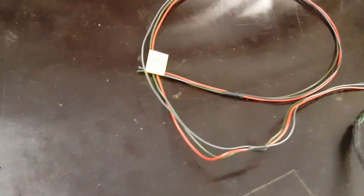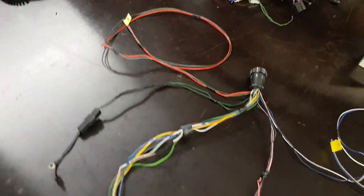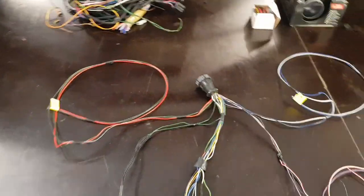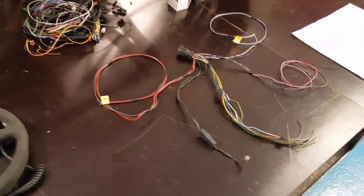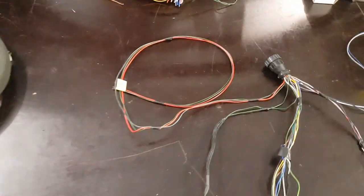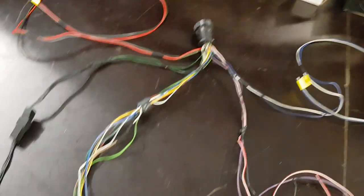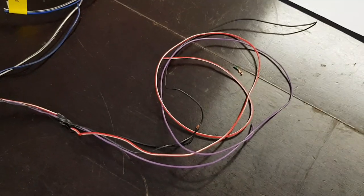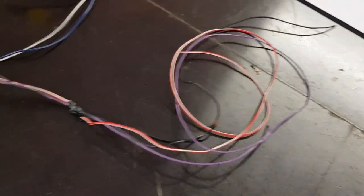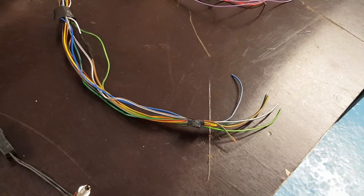This one here is for the speedo and that will be going to a sensor that senses a magnet on the prop shaft. On the AutoShack conversions we usually use a GPS signal and it's really reliable and it calibrates itself, so this will be a bit more tricky to calibrate, but for the IVA it does have to be driven off the rear wheels. On the clocks we've got ignition live, the earth and the illuminations, and these are all the signals for the fuel tank, coolant temperature and then all the warning lights.